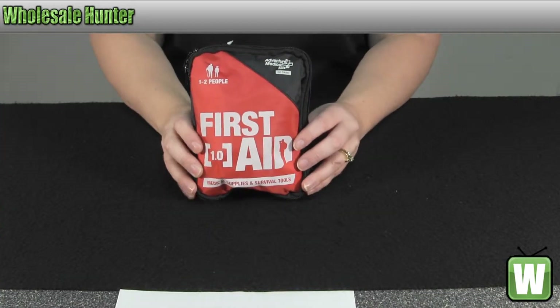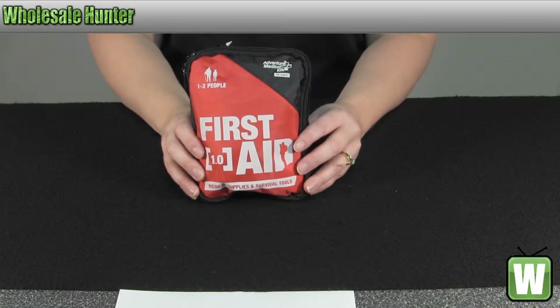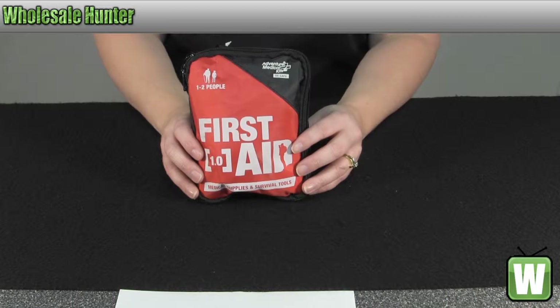Hello, welcome to the unboxing video for the Adventure First Aid 1.0 medical kit made by Adventure Medical, manufacturer number 0120-0210.